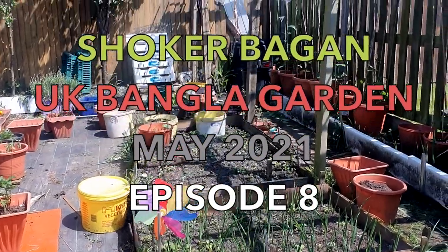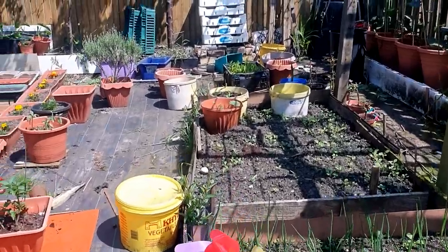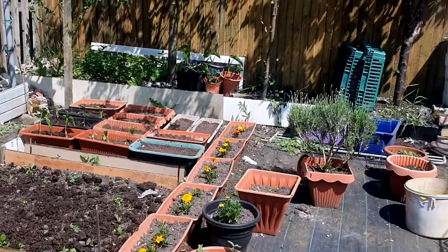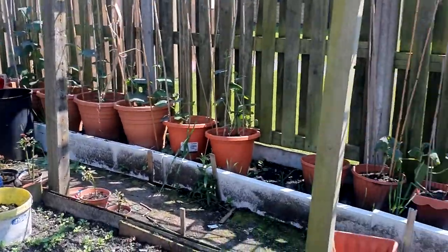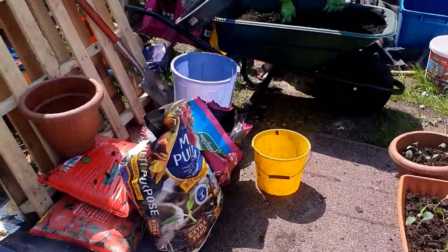Assalamu alaikum everyone, thank you for joining us on our new video. It's Bank Holiday Monday today, 31st of May, and it's beautiful weather, so why not get down and get some gardening done.